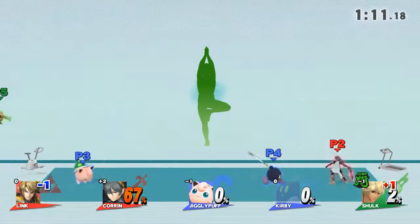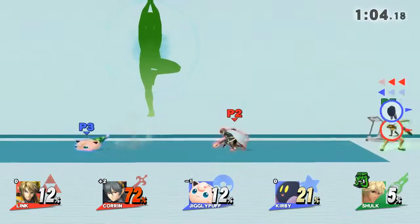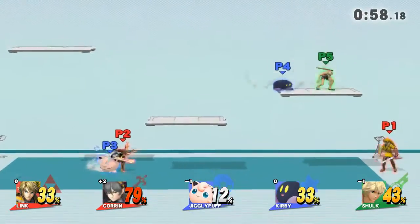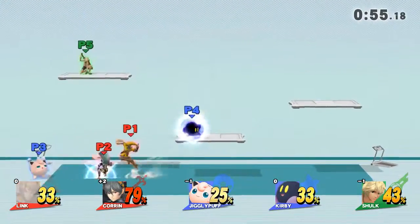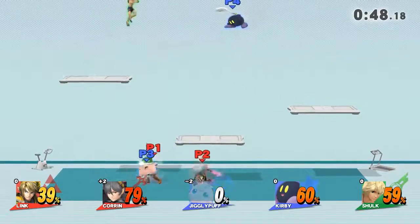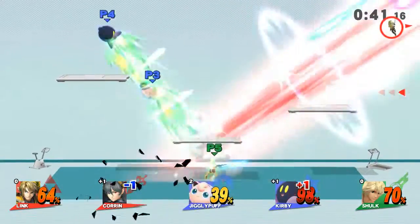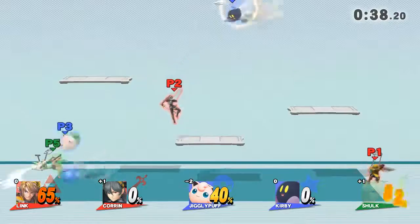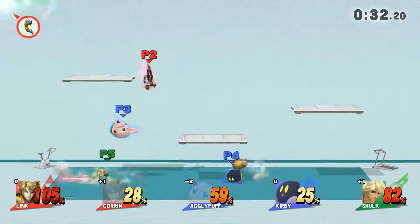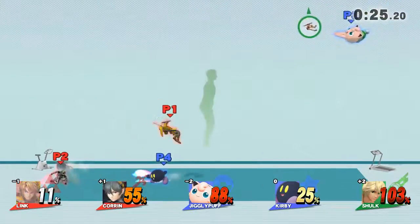Backshot! Now return to the original... Backshot! Watch the flow of my movements as I demonstrate.